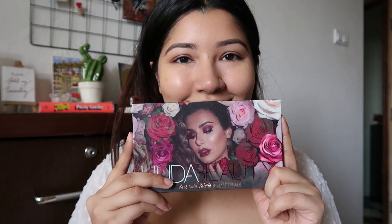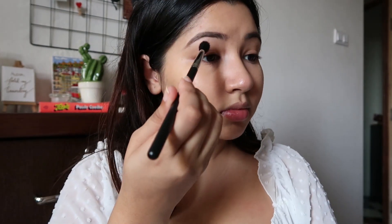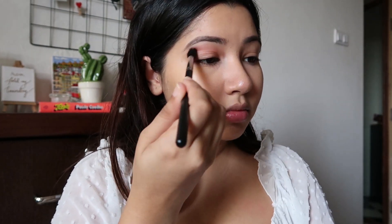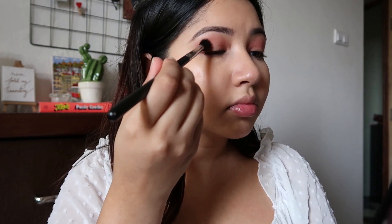Now for eyes, I'm using the Huda Beauty Rose Gold Remastered Palette. For my transition shade I'm going to use a gorgeous light pink, flesh-colored shade called Demiore.